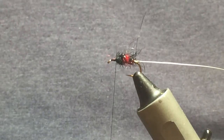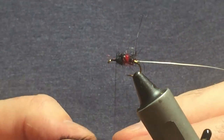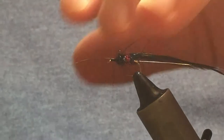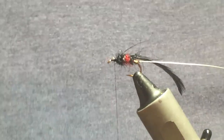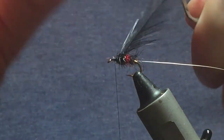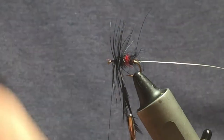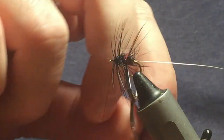There's going to be a body hackle on the fly — it's going to be a Chinese cock hackle dyed black. Remove any rubbish from the stem of the fiber, then tie that in. Remove the excess stem. With this being a size 12, attach your hackle pliers to the hackle. What I'm looking to do is get a turn at the top and one turn in behind on the black section.